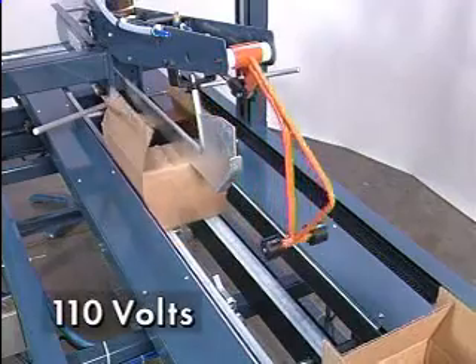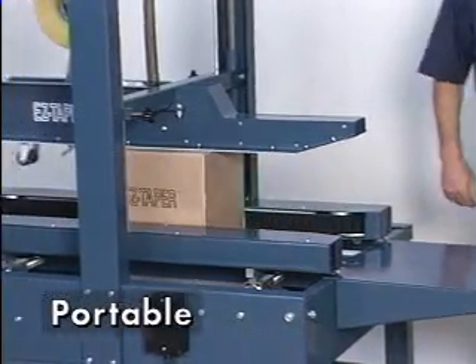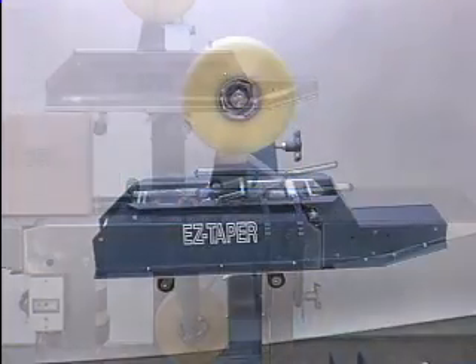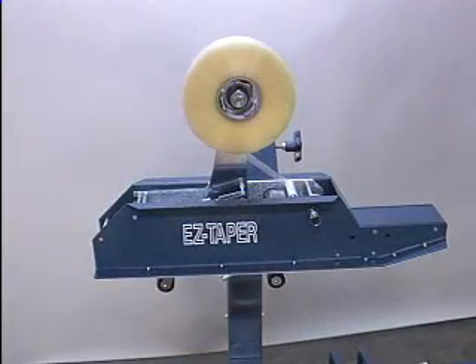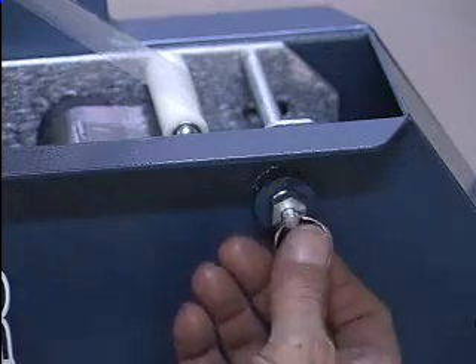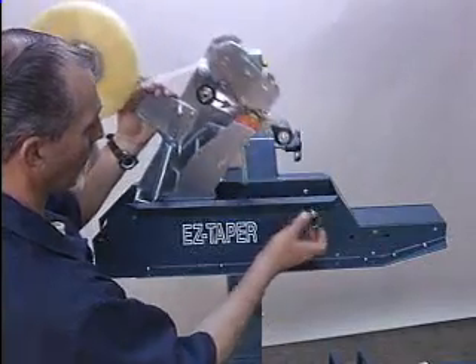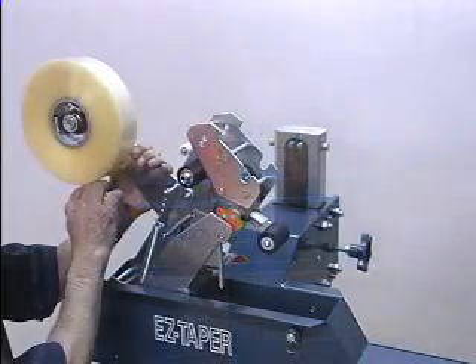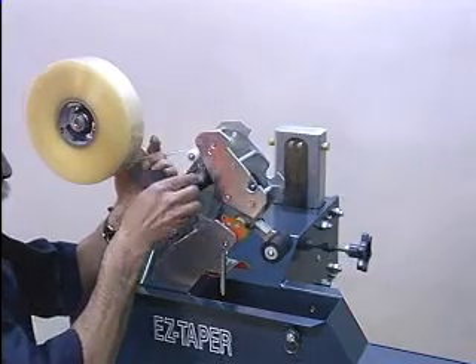All operate on 110 volts and are portable, so you can easily move them from one line to the next. Each model uses EZ-TEK designed and built tape heads. Engineered for high-speed environments, these tape heads use few moving parts. The interchangeable tape heads are removed in an instant and are threaded in less than five seconds.